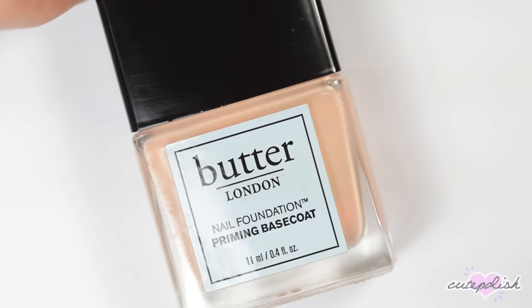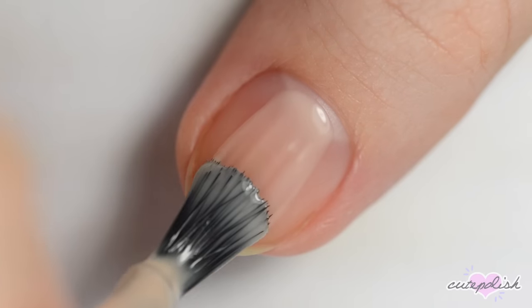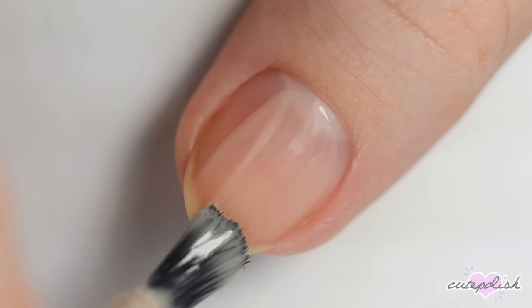Next, apply a base coat. This will give you a smoother surface to paint on, make your manicure last longer, and protect your nails from staining.